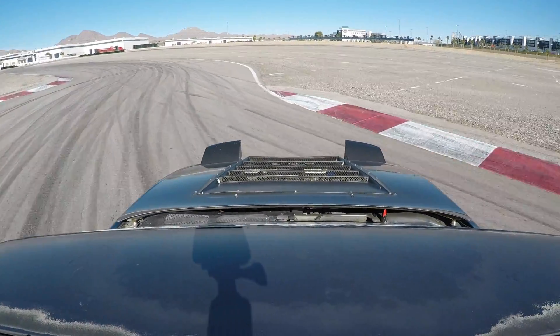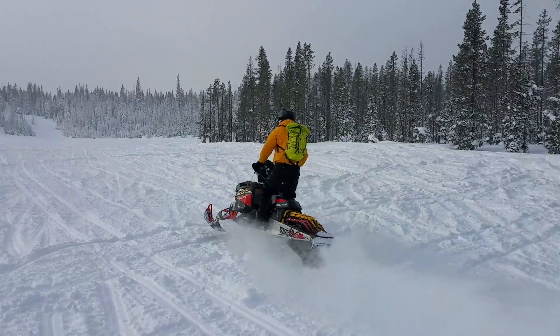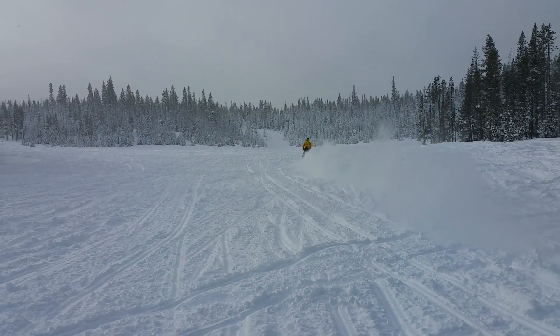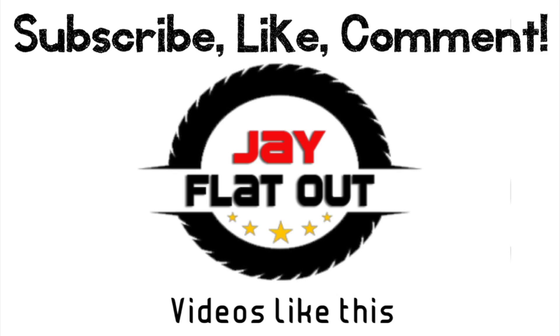Then we're going to move on to the transmission. Thanks as always for watching — leave any questions or comments below. If you made it this far in the video, you are the absolute best. I hope you enjoyed it. If you did, hit that subscribe button right in the middle of your screen — I've also put two videos here that I think you might like. Throw me a thumbs up, and as always, thank you so much for watching.